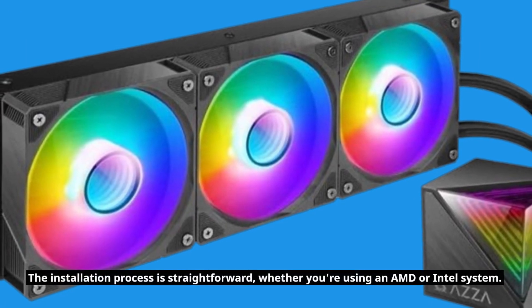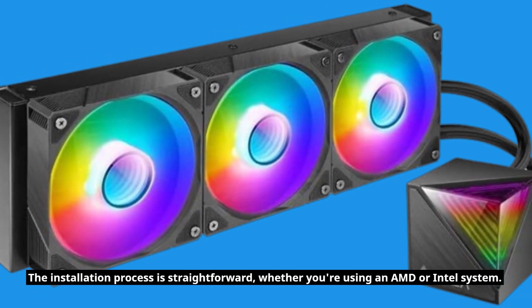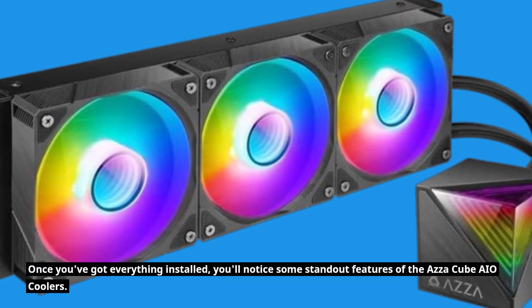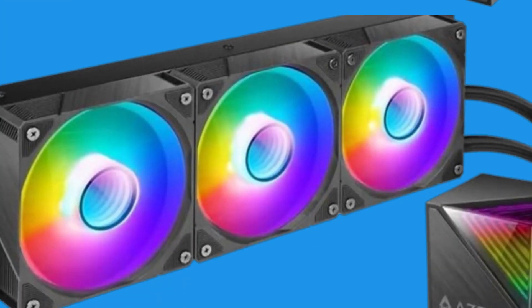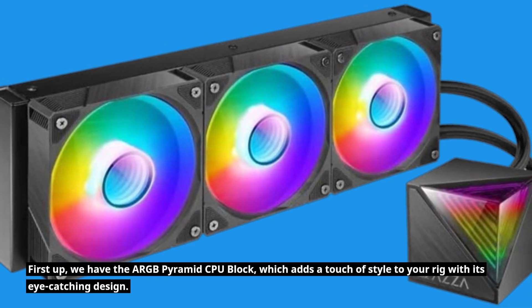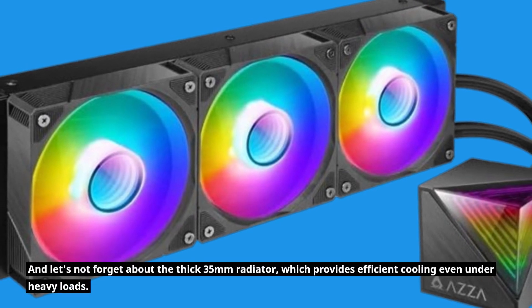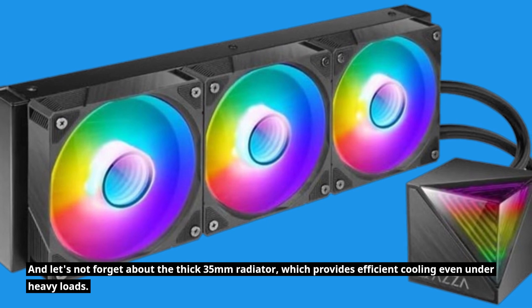The installation process is straightforward, whether you're using an AMD or Intel system. Once you've got everything installed, you'll notice some standout features of the AZA Cube AIO Coolers. First up, we have the ARGB Pyramid CPU block, which adds a touch of style to your rig with its eye-catching design. And let's not forget about the thick 35mm radiator, which provides efficient cooling even under heavy loads.